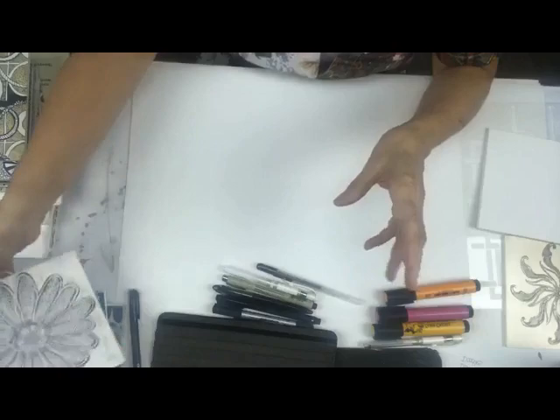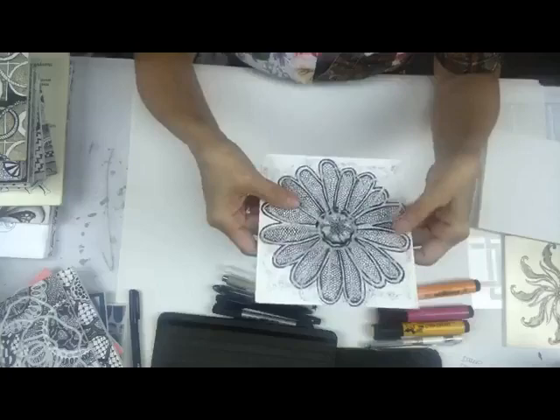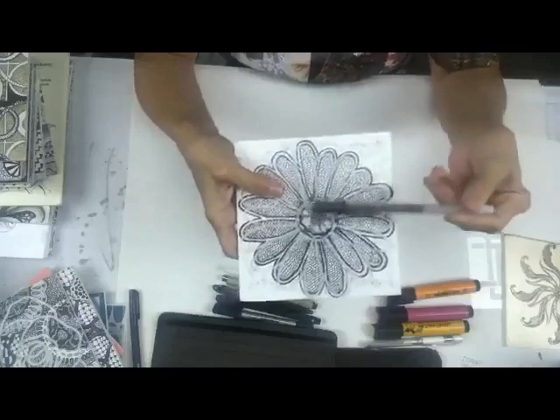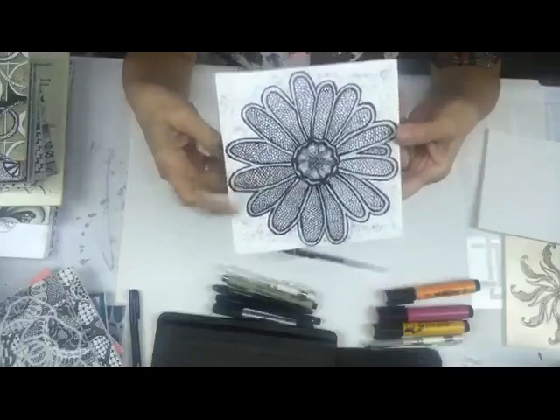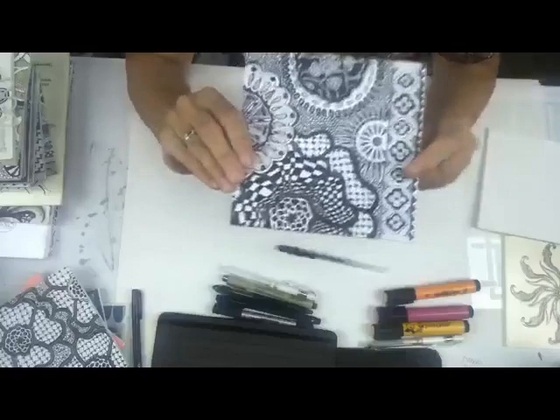Stencils that are going to work well are ones that have good open parts that give you space to doodle in. Here's a very simple doodle I did using this daisy stencil. All I did was lay the daisy down any which way and trace around it with a pen, and then you can go back in and doodle to your heart's content.